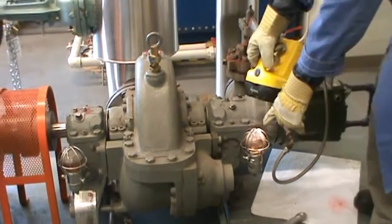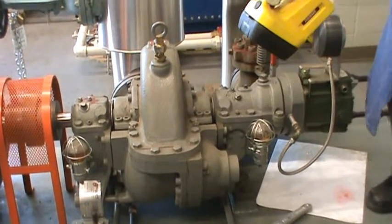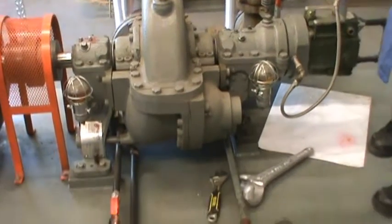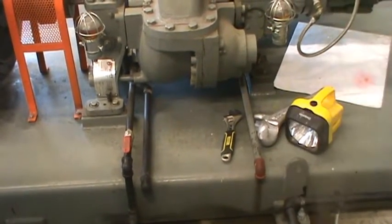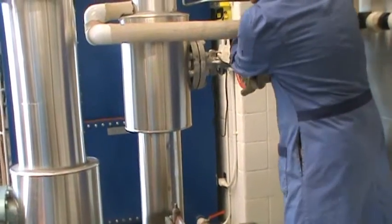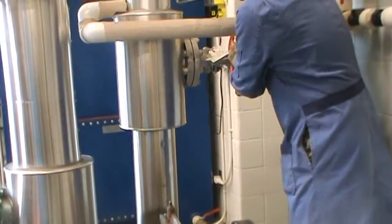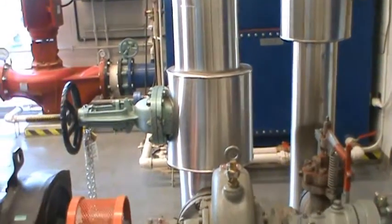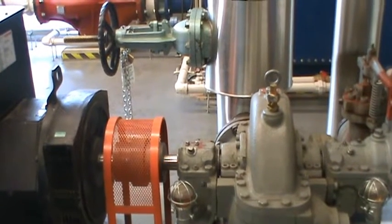We also have to make sure the oil and the governor are okay — the oil for the bearings is okay — and the drain of the turbine has to be open to let the water out. Now I'm going to turn on the steam slowly to the turbine and make it turn slowly for a few moments. You can see the turbine slowly turning now.